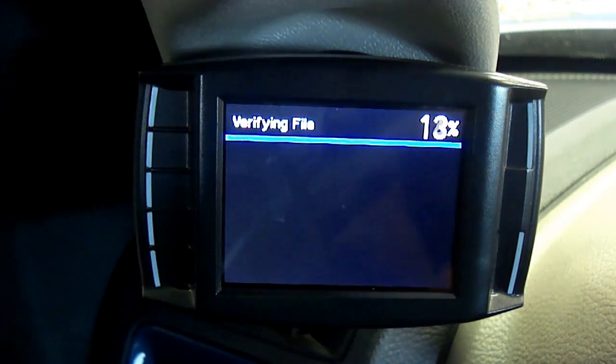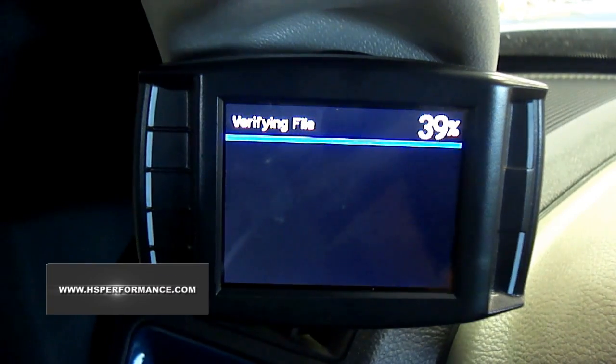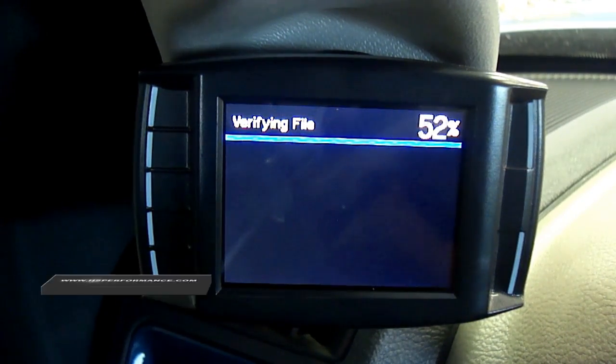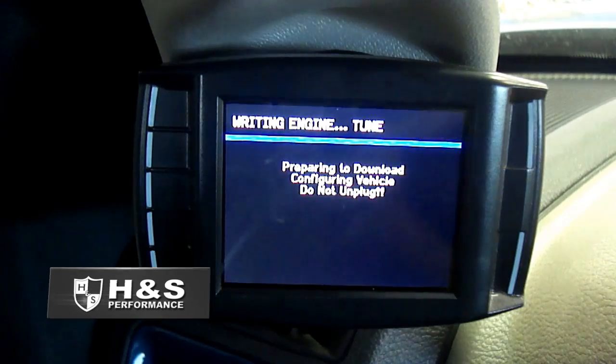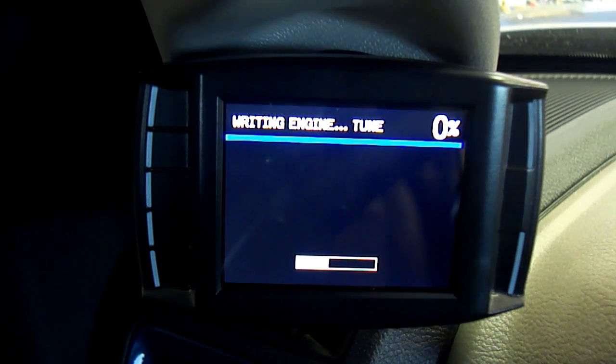Step 8. After importing is complete, the unit will verify the custom file during the Verifying File screen. Step 9. When the unit is finished with Verifying File, it will continue to the Writing Engine Tune portion of the download process.